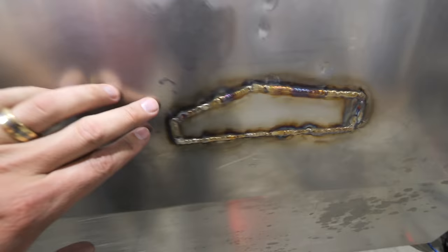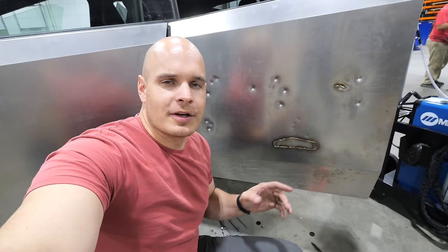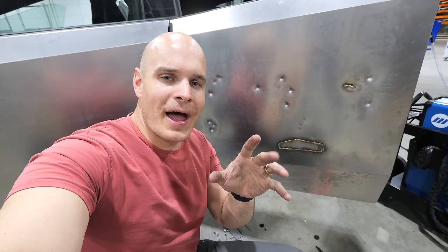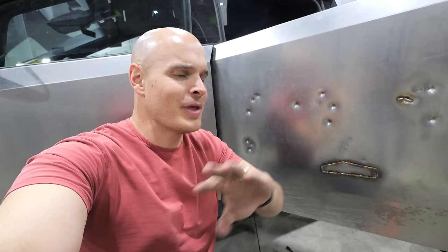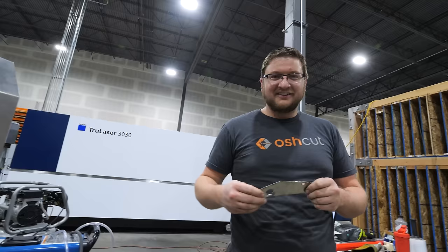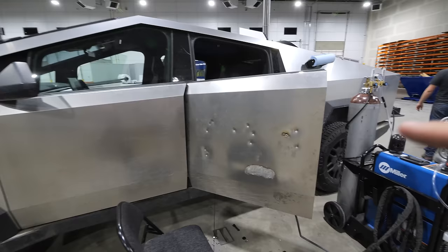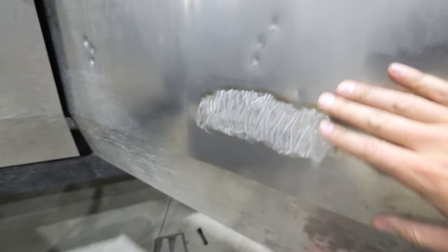Coming around to the other side, you can see the discoloration of the stainless steel. As it gets to different temperatures, it oxidizes in different ways — kind of like how we've seen titanium change colors. Elon floated the idea of making the entire truck out of titanium at one point, but I'm glad they went with stainless instead. Now we're going to grind down the weld beads and flush out this surface so we can wrap it later. The welds are ground down completely flat and it almost makes me want to do the whole truck like this — that is a super cool finish.